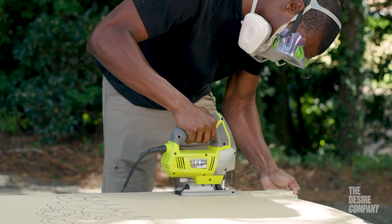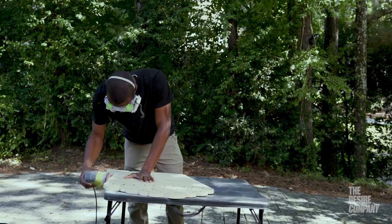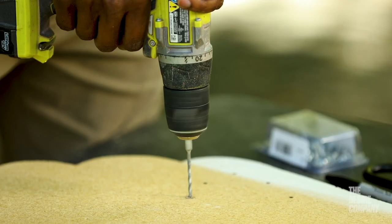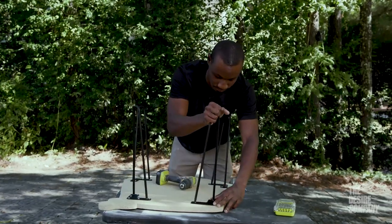You can create the coolest, funkiest shape that you can imagine, or you can create something that's really clean to start off with. It's something that's very approachable. All you have to do is dive into it — you'll realize that this is something easy that you can do.